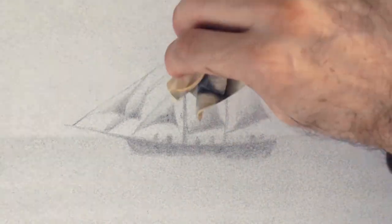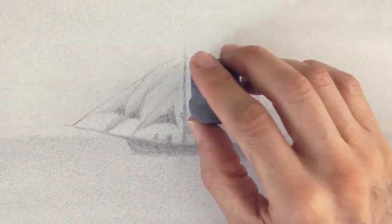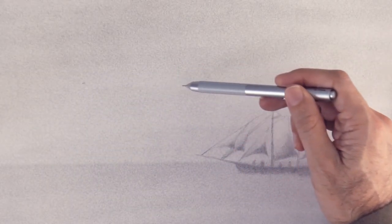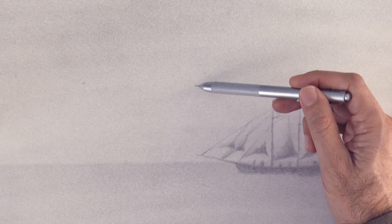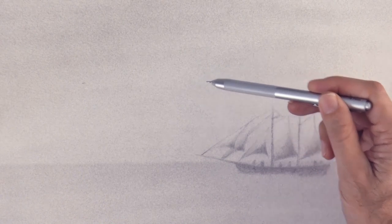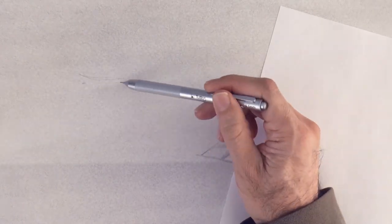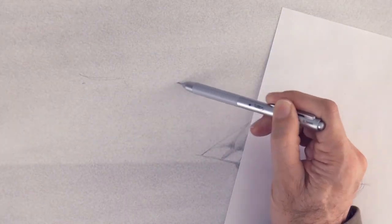And the second effect that we will use is that things far away look slightly blurry at the edges. They have soft edges, also because we look at them through the atmosphere, and that is why I drew this ship with the blending stump, which leaves soft edges.